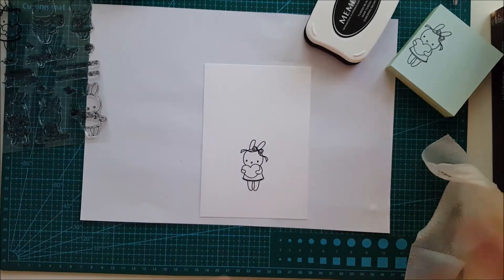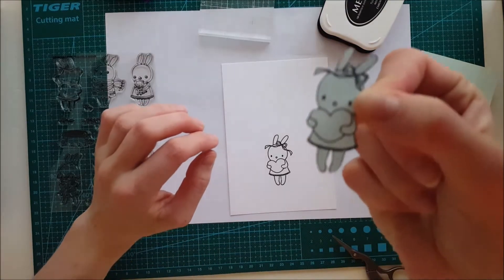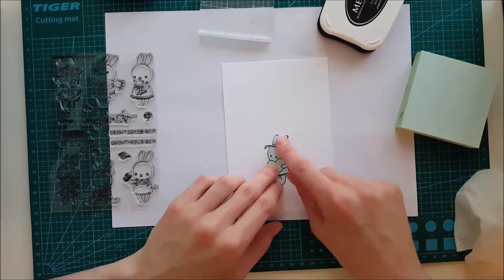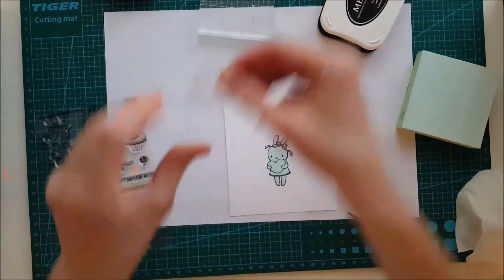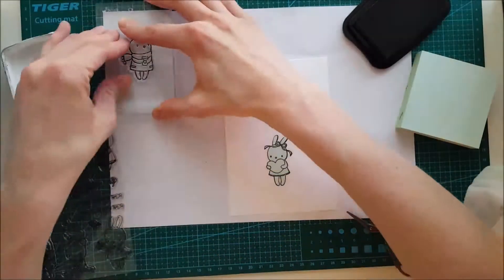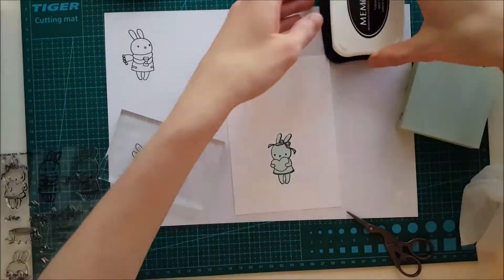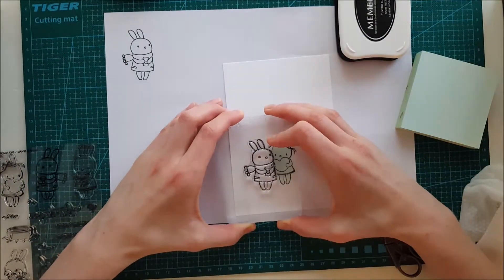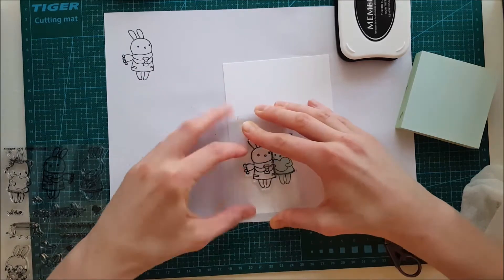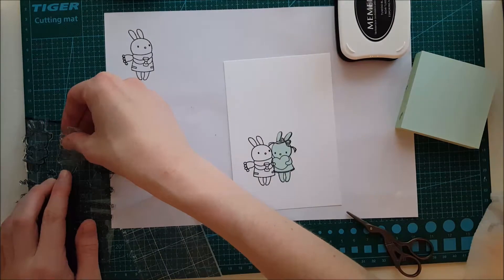You saw me pressing that little bunny down on some post-it tape, and that's because I cut it out to use as a mask. We're going to create a flat card using this mask. Here I'm stamping the stamp again on scrap paper, then placing that bunny where I want it, pressing it slightly overlapping the first bunny we created.